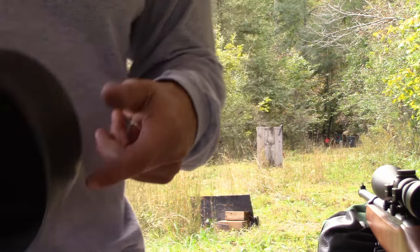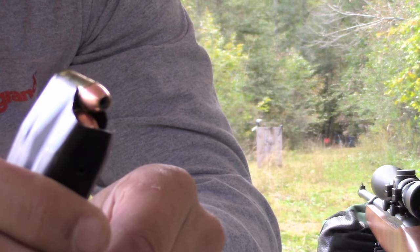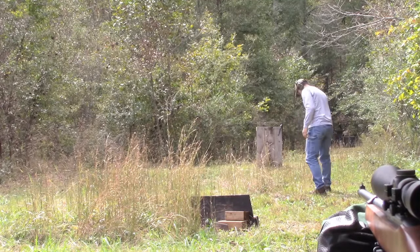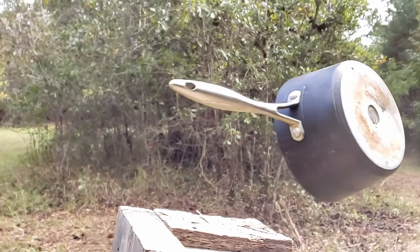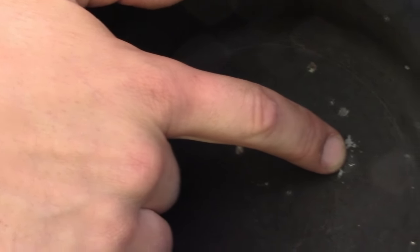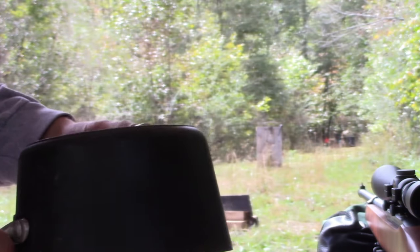Let's move up to the 9mm. Alright, we got that Winchester 115 grain 9mm hollow point — here we go. Pretty neat, there it is, didn't go through. This pan's pretty tough. Got a nice bulge on the backside — you can see that. But did not go through. Tough little pan, can handle a 9mm hollow point.